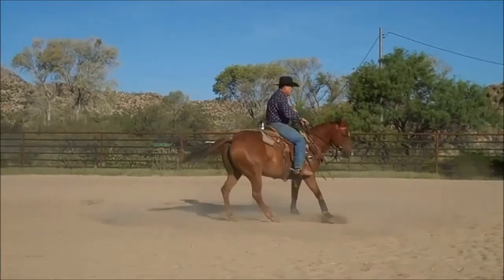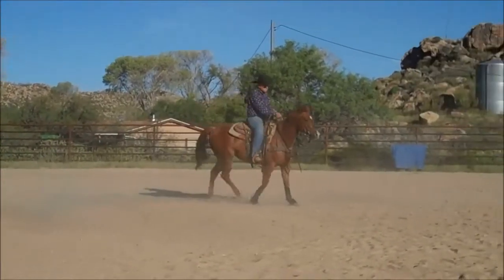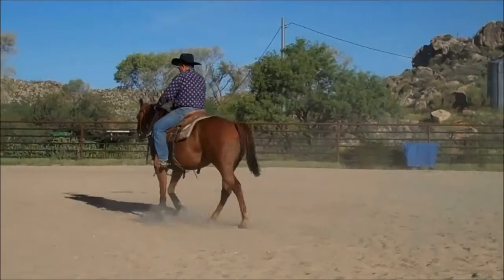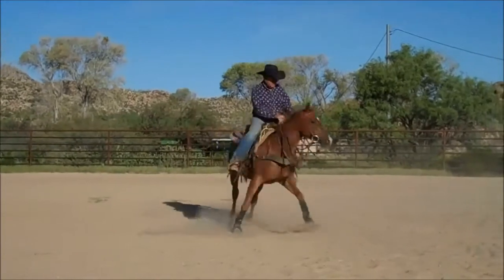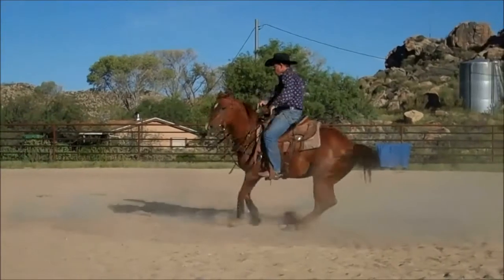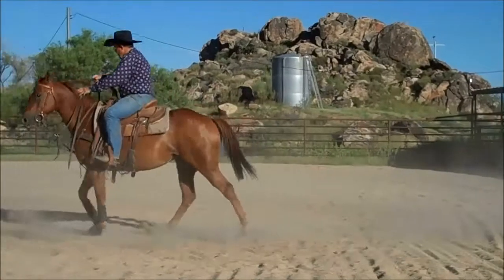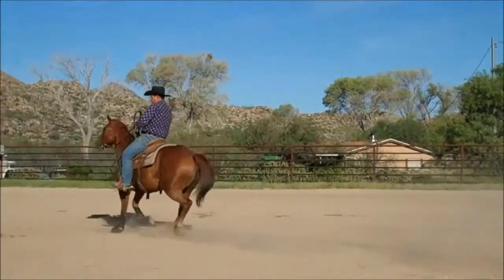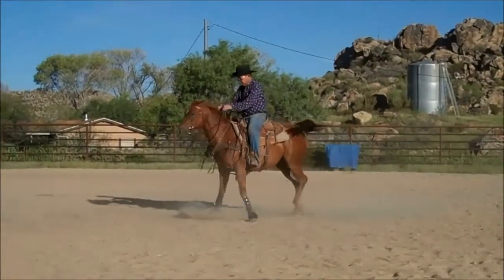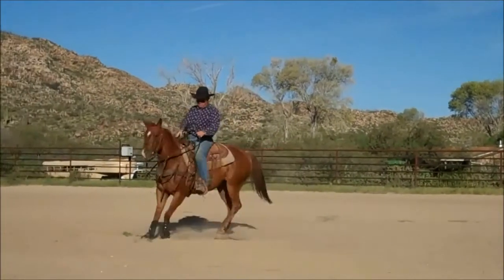She keeps her pivot foot where it belongs. Now this mare I would say is right-handed — she's a little harder on her left side. I can put her around just a little bit more but she's going to get it. I'd like to lower her head a little bit, especially on that left turn — she's a little bit higher than I'd like, but I'm just impressed with how good she is for no more training than this mare has had.